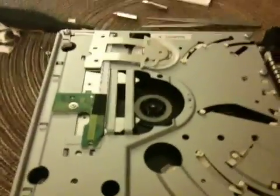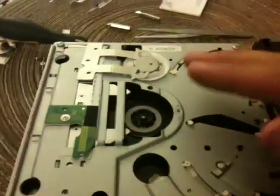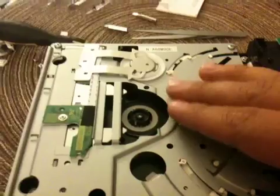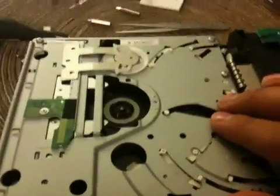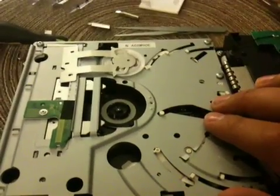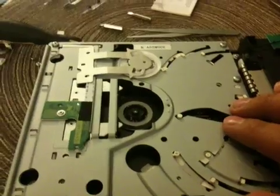For the future, to try to make sure this doesn't happen again, you might want to leave the disc outside of the Wii — that way it keeps the springing action happening. And that's the explanation and the solution to the vibrating problem.